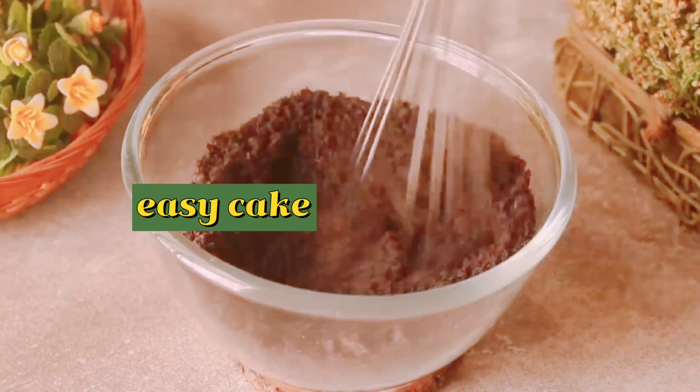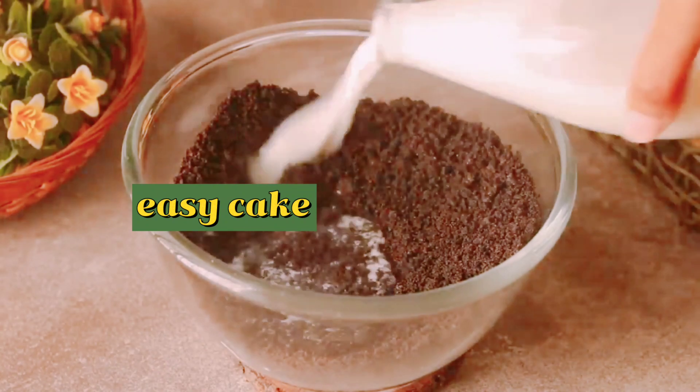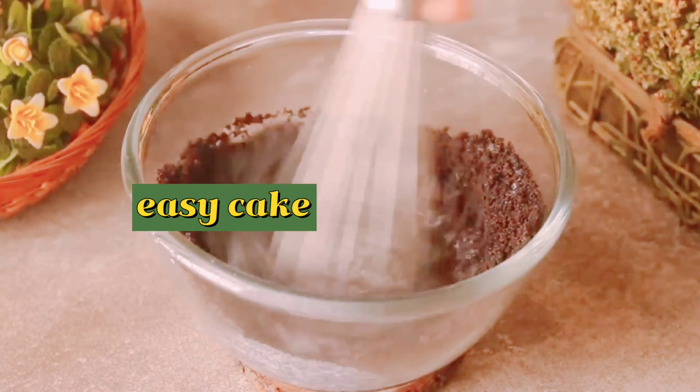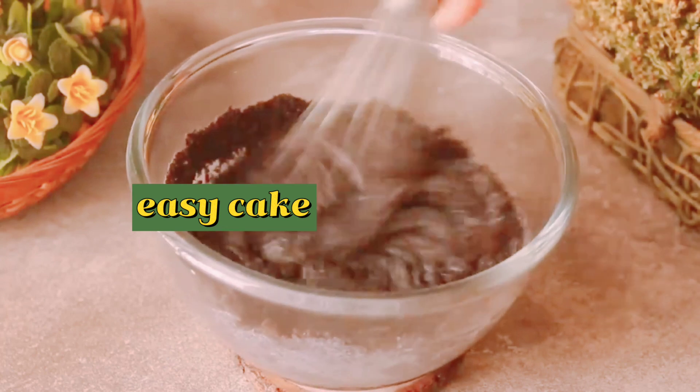It will make a powder with the biscuits. Now we will add 1 cup of milk at room temperature. We will mix it well for about 30 seconds.